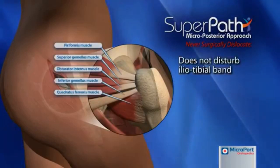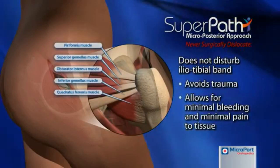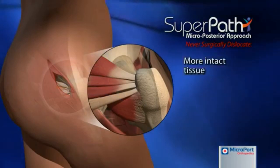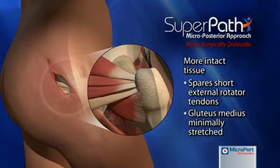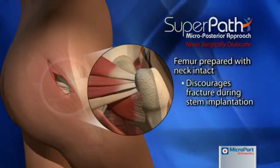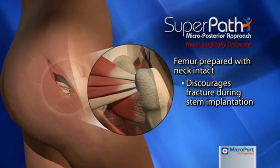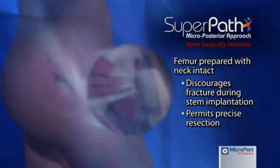By avoiding the traditional sacrifice of four to five tendons around the hip, there is less trauma, less pain, less bleeding and more intact tissue, specifically the short external rotator tendons. In addition, preparation of the femur with the femoral neck intact discourages the chance of fracture associated with non-cemented femoral components and permits precise resection of the neck.